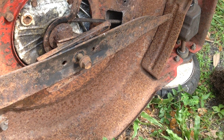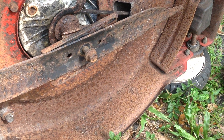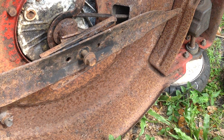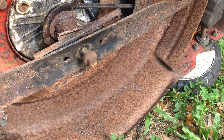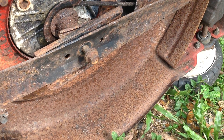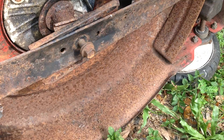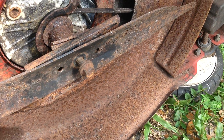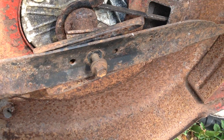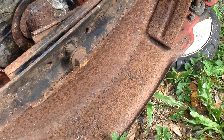I was looking at the blade assembly and something wasn't right. What I discovered is this blade was put on backwards. I've fixed about 50 mowers this season and three of them have had the blades put on upside down — they've been cutting with the back side of the blade. This whole assembly is wrong and I'll show you how it should have been set up.